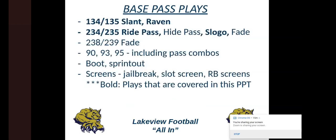These are the base pass plays. We try to keep it pretty simple. The bold ones — 134, 135, 234, 235 — we'll talk about tonight. We call 'nineties' for our drop back system: the nine tells the lineman it's a drop back pass, and the number after tells the QB the drop — 95 is a five-step drop, 93 is three-step, 90 is a quick bubble step. Pass combos are NFL teams, so I'd call the formation and say '95 Lion.' We do have a boot, a sprint out, and a pretty big screen game — jail break screens, slot screens, running back screens out of our inside veer look.